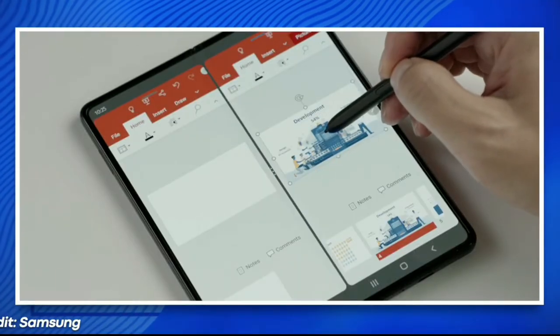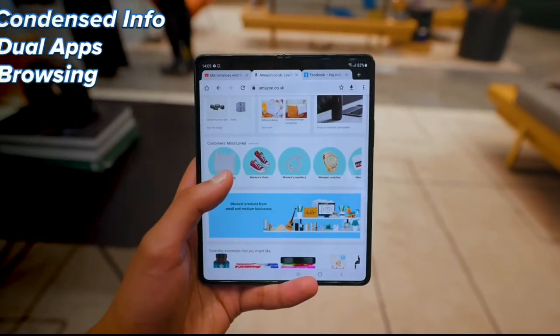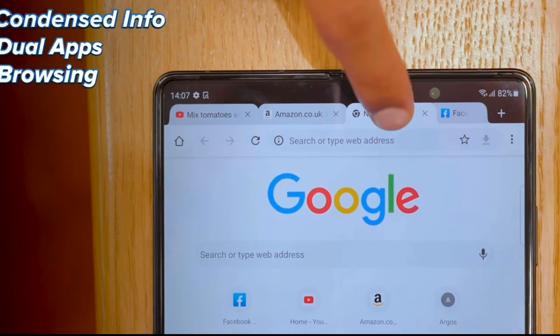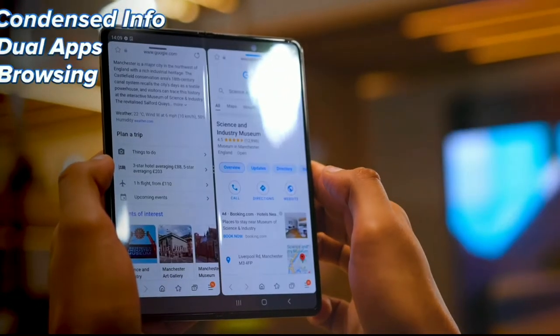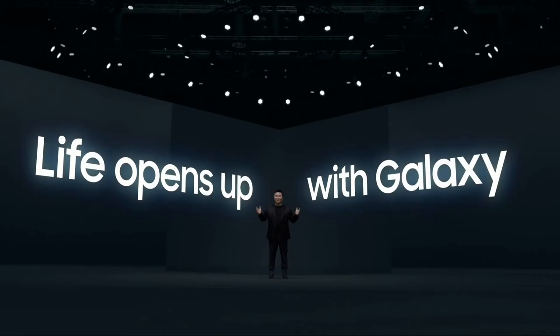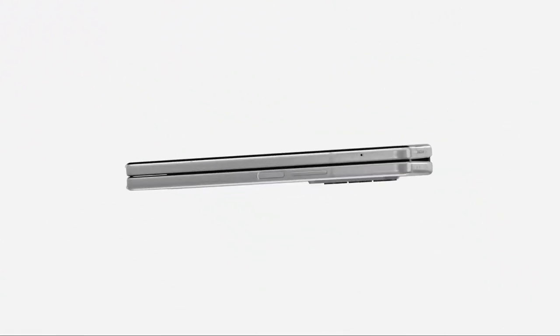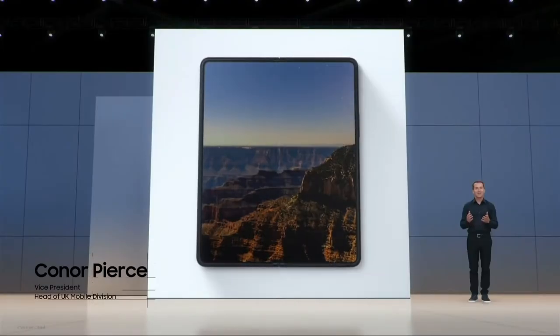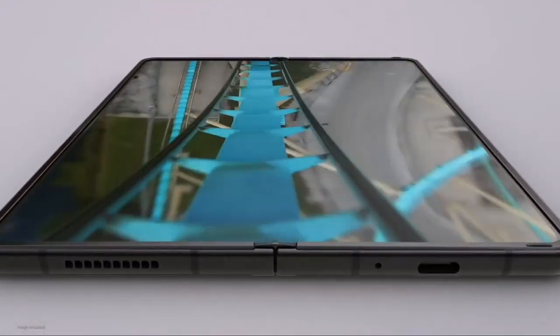In summary, the Galaxy Z Fold 3 is a great device, don't get me wrong, but it's almost as if the selling points also come with compromises everywhere. And considering the device costs $1,800 as a starting price — though it's cheaper than last year's model — you have to be a very specific type of user to actually want this device. Who is this meant for? I really don't know.